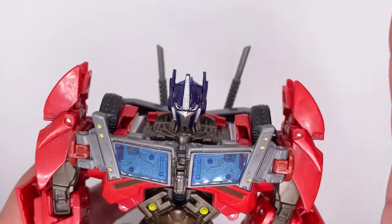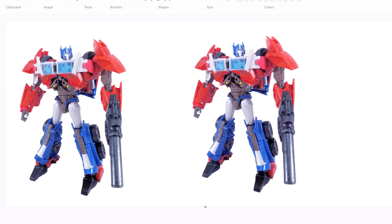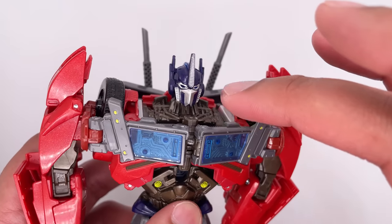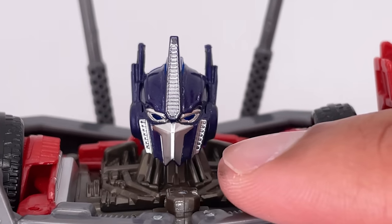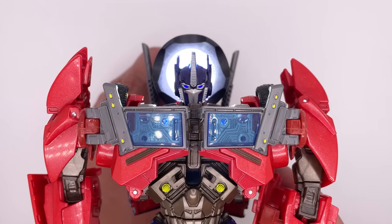The head sculpt is pretty well done. I mean, it is copied from the original figure — third-party companies essentially copy and paste authentic figures — but I still think it's done very well. I do like the mouth guard on the figure. There is a regular face version of the head the figure comes with, and I'll show that later. The forehead piece, the vents on the side, and the eyes are done really well. There's some nice detail at the back, as well as some light piping, so instead of the figure looking dead, he can look somewhat alive.